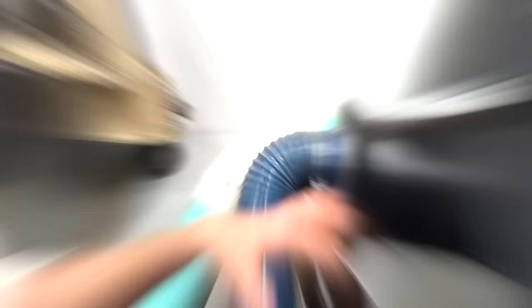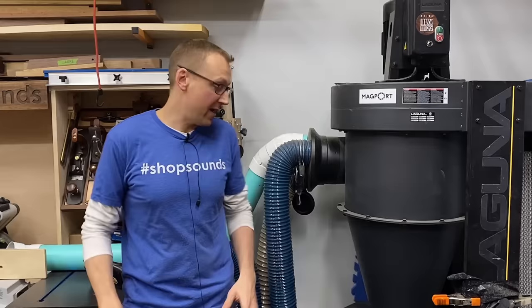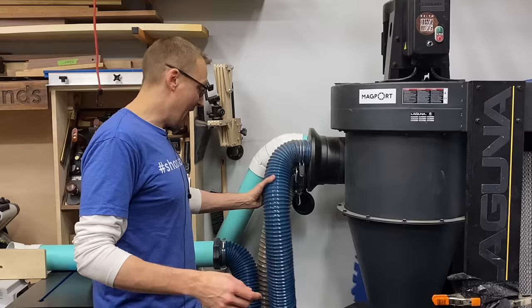This is my dust collector — it's a three-horsepower Laguna C-Flux unit. I have one static hard line piped in that goes back behind my miter saw and back to my router table and drill press. But I have two flexible lines coming out of here: one flexible goes to the table saw and the other is what I use the Magport fittings for, to go from tool to tool.